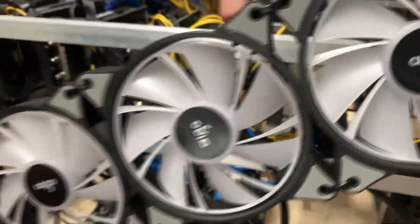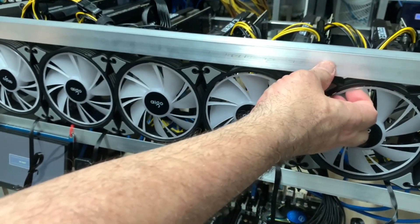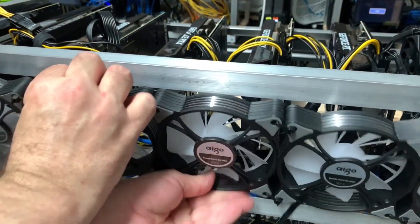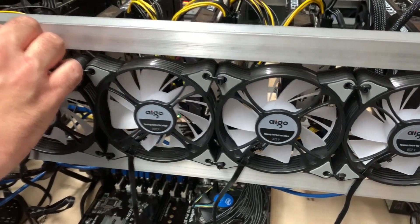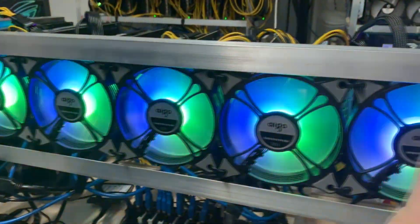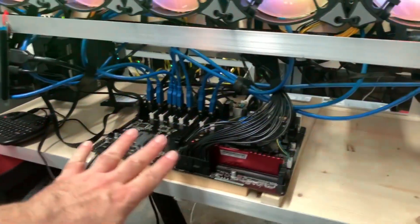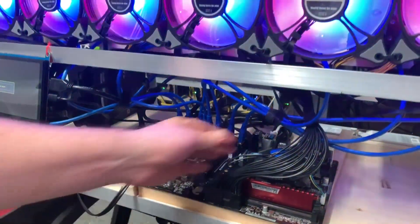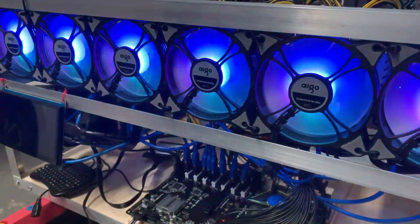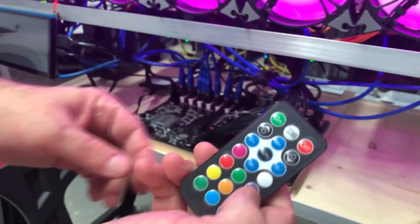We've purchased some 120mm fans and zip-tied them together as a bank. For this rig, I have a large fan behind the whole rig pushing air from the back, so I want the 120mm fans pulling hot air out the front — so they're installed in reverse. The most important thing to reiterate is clean wire management: everything cable-tied together, super clean, so if anything shifts the rig stays stable. This fan is really cool — it has a remote that lets you change the colors and settings.